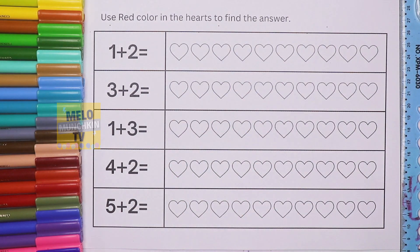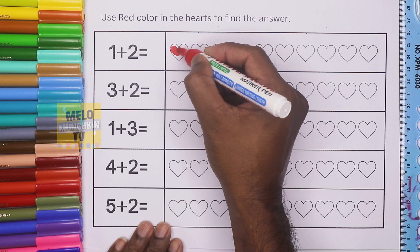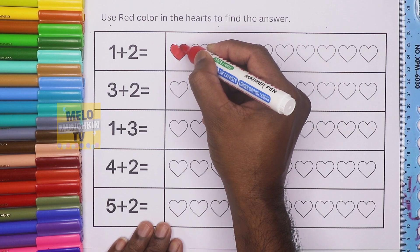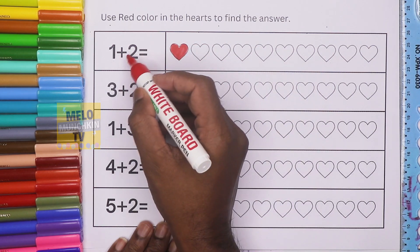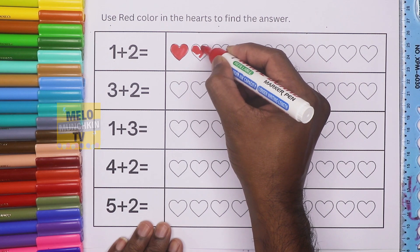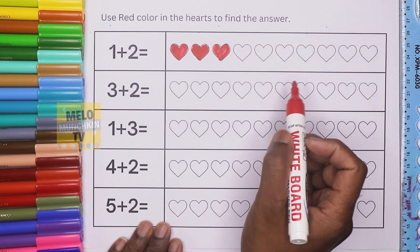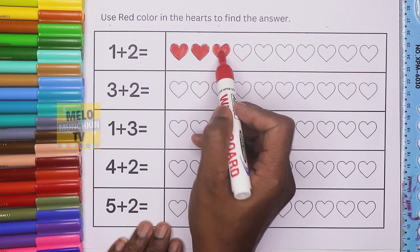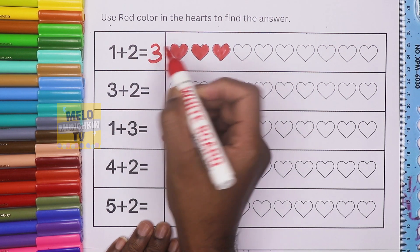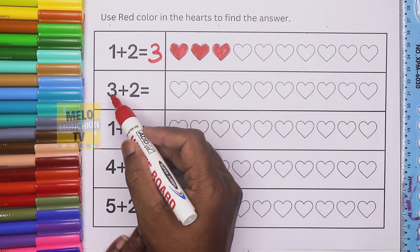This is red color. So this is one, let's color the first heart with red color. Then plus two — again two hearts we will color: this is one and this is two. Now we will add: one, two, and three. So one plus two is equal to three. Here, three hearts.